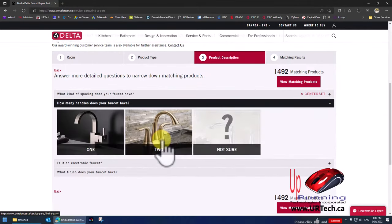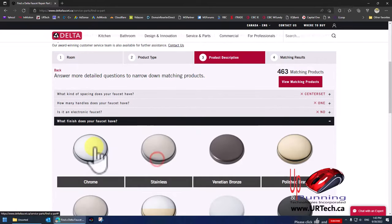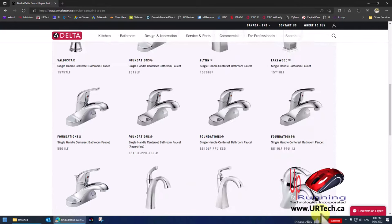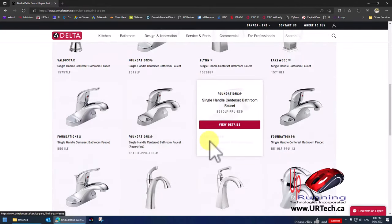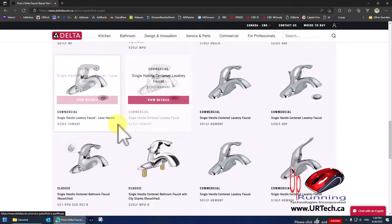Click center set in my case. It's a single throw. It is not electronic. Stainless or chrome — it really doesn't make any difference for these parts. Click View Matching Products. You can see we're talking about Foundations B501LF, Foundations 510, B510LF, and so on. There are also Classic 501LFs and commercial units.